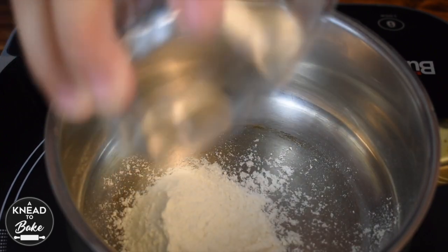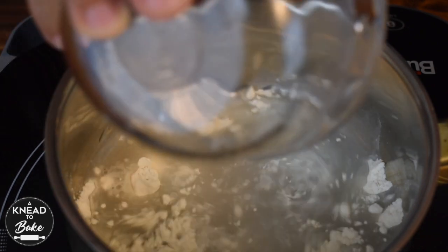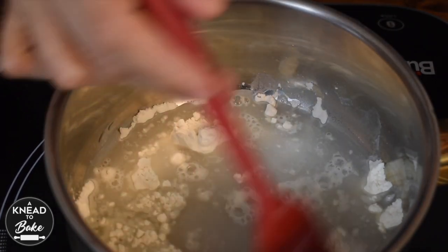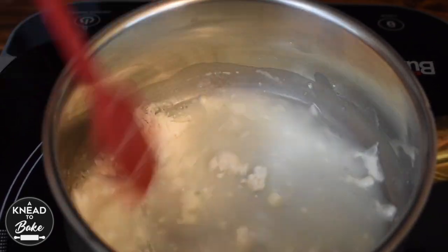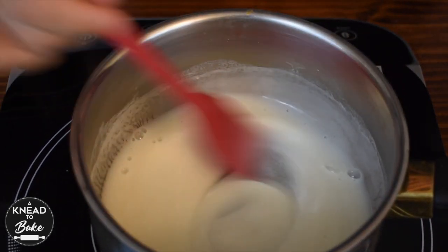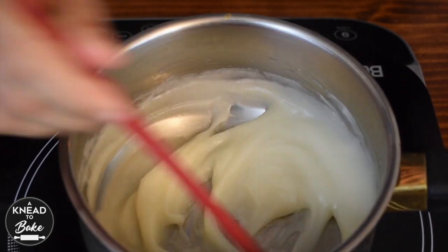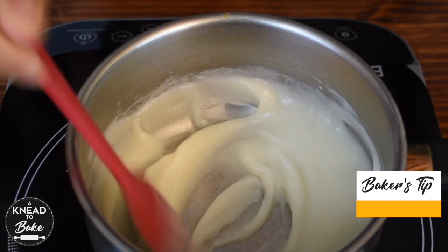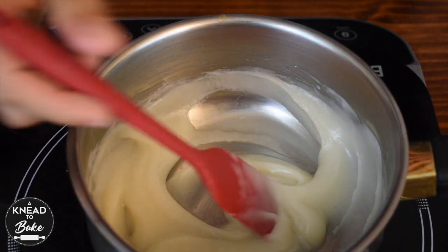To start the Tangzhong, combine 40g of flour and 200g of water in a pot, and stir with a silicone spatula until all the ingredients are well combined. Turn on the stove to medium heat and keep stirring until you have a very thick consistency like this one. Make sure to not let your mix boil. Turn off the stove and transfer to a bowl to cool.